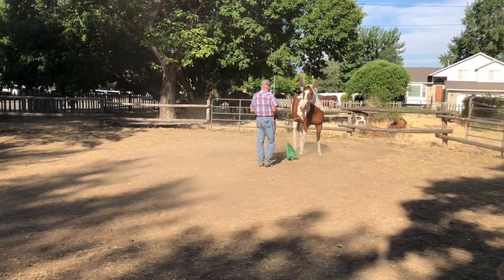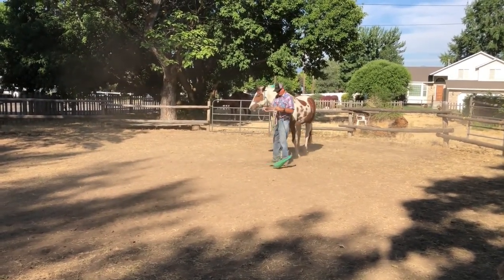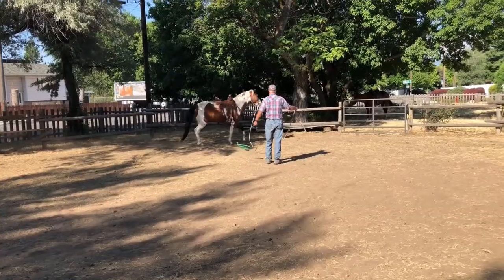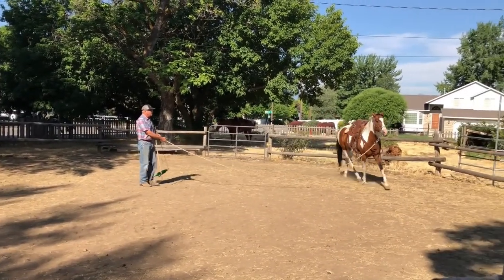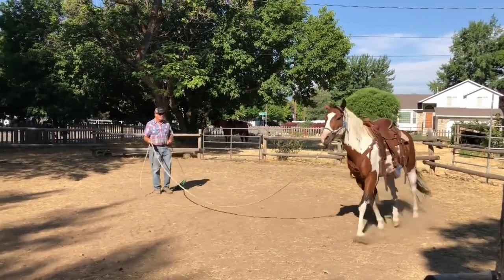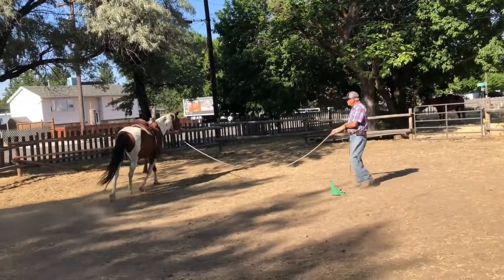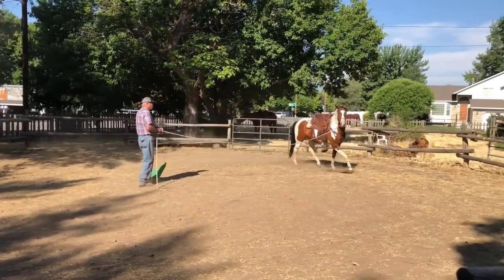I always want to do this with a longer and longer rope cast. Other times, I'm asking him to increase his pace or decrease his pace, going from a walk to a trot, to a trot down, to a walk. I'm also looking for whether he can lower that head and relax more, like he just did. I don't need to apply any pressure as long as he's doing what I'm asking him to do.